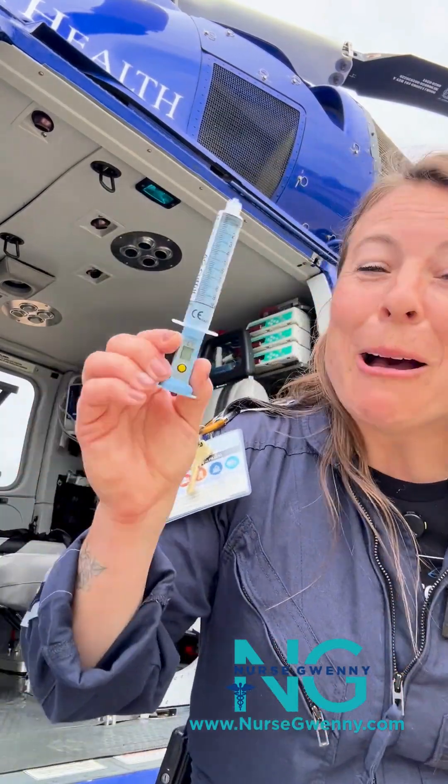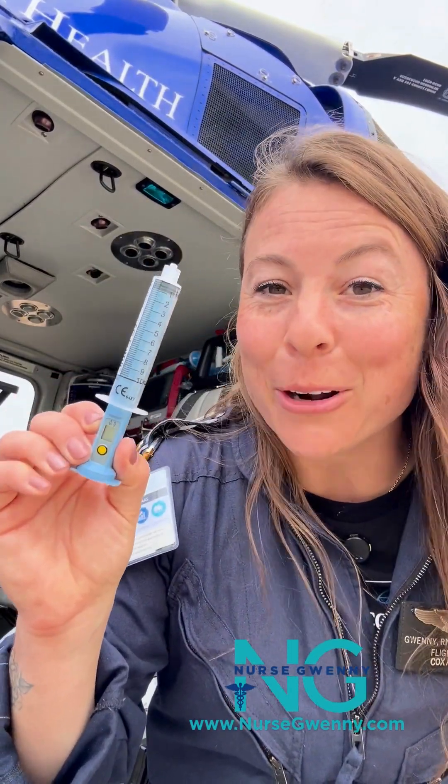Hey guys, it's Nurse Gwenny. Let's talk about why the ET tube cuff manometer is such an important piece of equipment and why we should be using it on every single intubated patient to make sure that we're not causing harm.